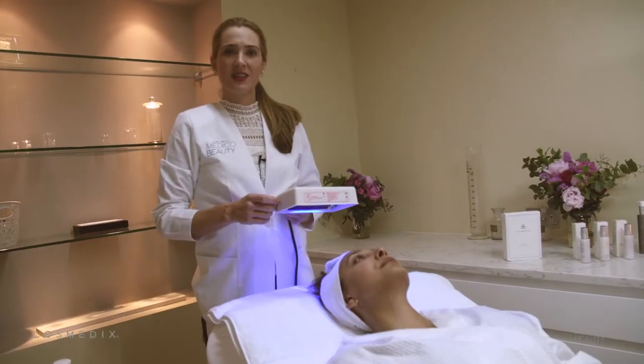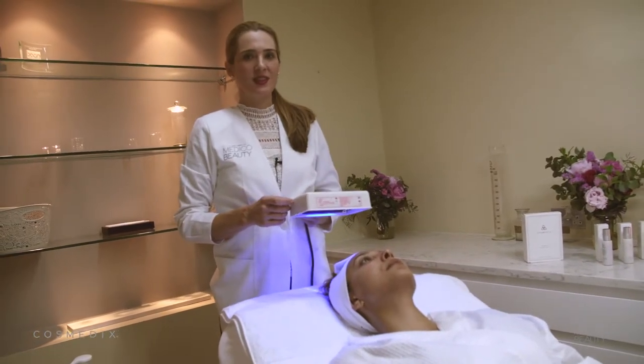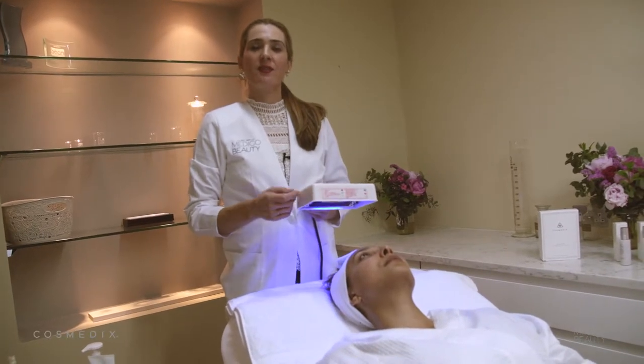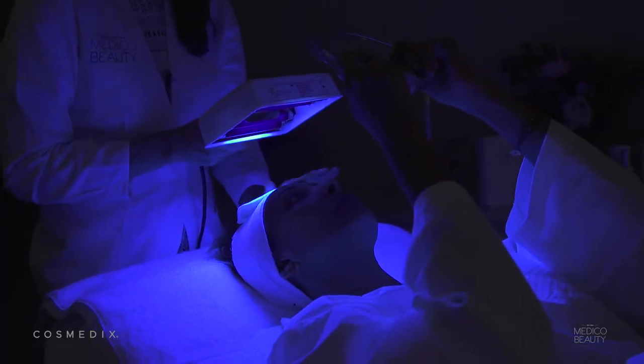Before I start doing the Sculpted treatment, I'm going to use the Woods Lamp to conduct a seven-point skin analysis. This will allow me to personalize the treatment for the client. The Woods Lamp has a magnifying glass that allows me to see the pores and pigmentation much more closely.